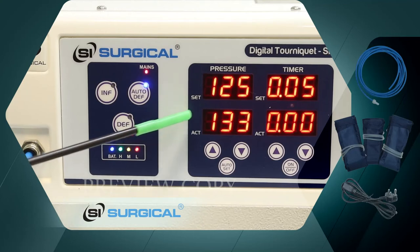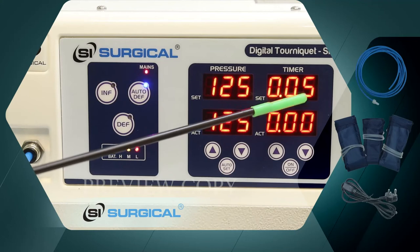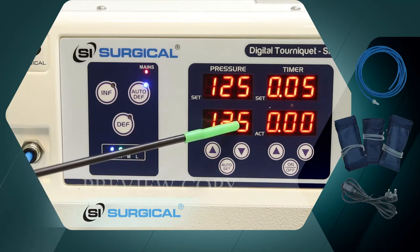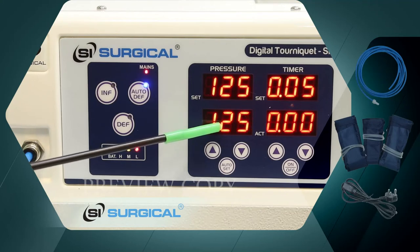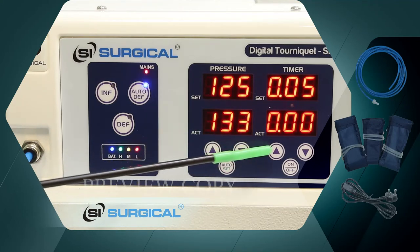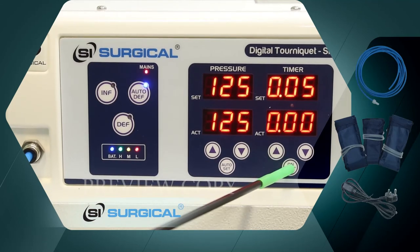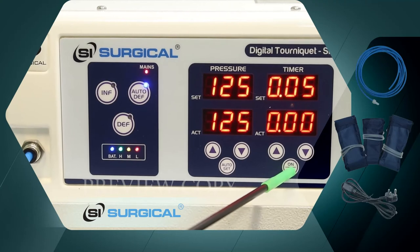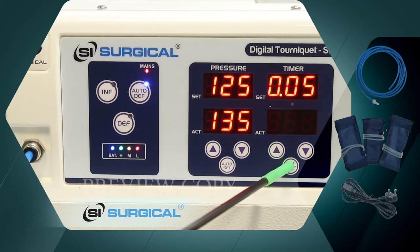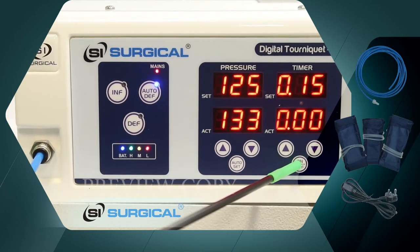This will automatically deflate when the time is completed. After 3 minutes, it will show an alert. We can increase the time to 15 minutes by pressing the on-off button and increasing the time. The time is now set to 15 minutes.